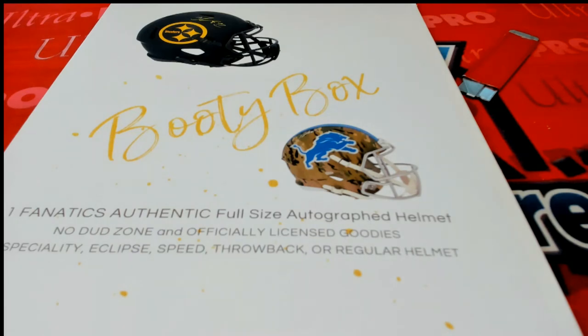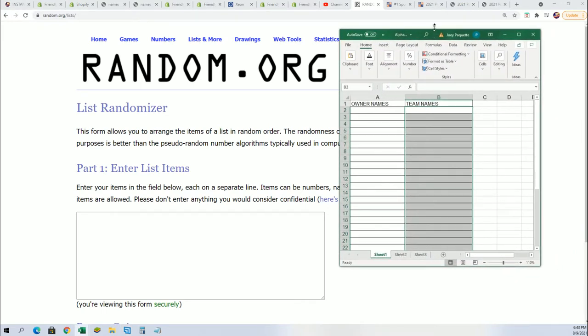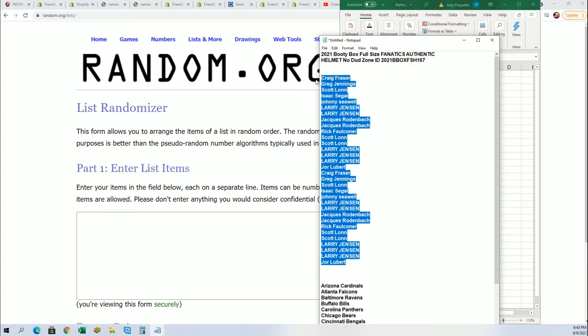Good luck in the full-size autographed helmet break. We're gonna random both lists — the owner names and team — seven times and stack them up in that spreadsheet right there. That's a get-mashup with your random teams in the break.